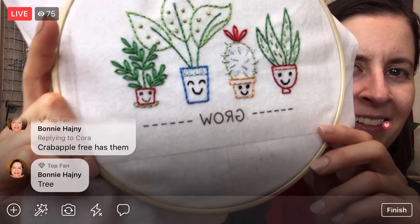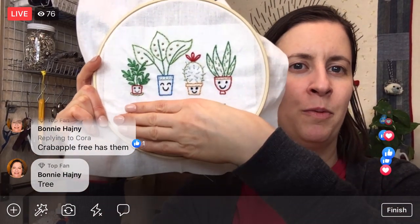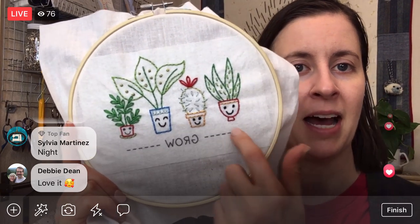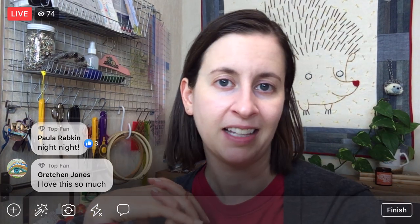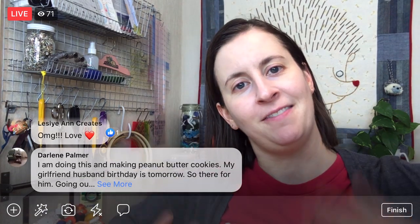All right, let's show you what this is looking like — it's always nice to see it next to a human so you can see the size. There we are — there's that guy, and I really like how he turned out. Those leaves are fun! Yeah, we'll get that 'grow' in — and you know, you wouldn't have to do the 'grow' either — it's cute, you could just do the little plants if you want. So we'll finish this tomorrow, take the stick-and-stitch off, and press it. Thank you guys for joining me — I will get this up on YouTube at Penguin and Fish Movies. Good night!